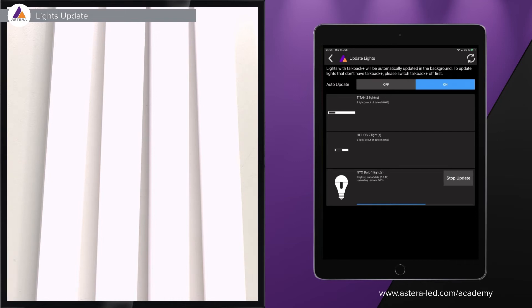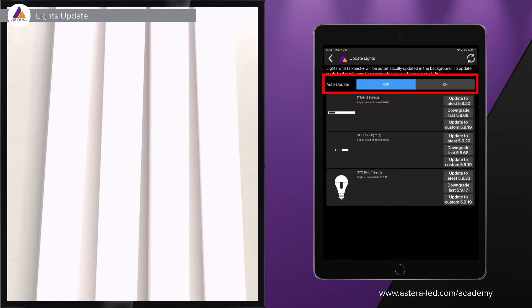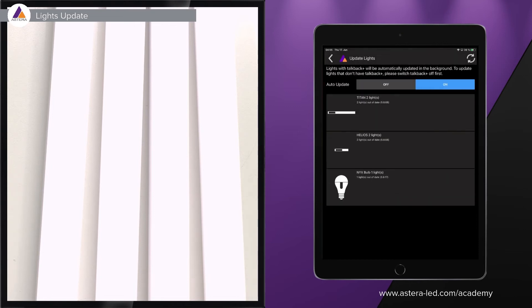The background update handles one lamp type at a time and always uploads the latest firmware that came with the app version. When we load new firmwares to our server, they will also automatically come into the app. If you don't want lights to update automatically, you can turn it off, but it is highly recommended to keep it on. The list in the app tells you whether each light is out of date or up to date.